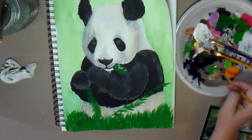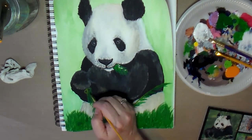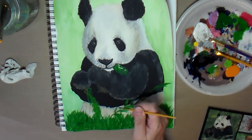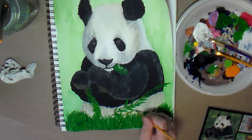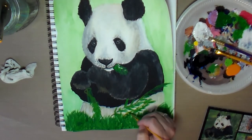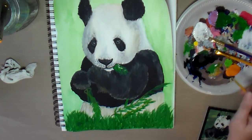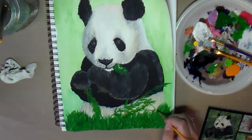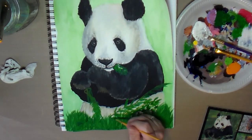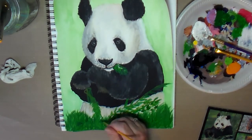This is pretty much the art journal page for today. If you like this video you can hit the like button, or if you want to see more of my art you can hit subscribe, or leave me a comment — I would love to hear from you. I really enjoy doing these little art journal pages and sharing them with everybody. I hope you guys enjoy watching. I'm just finishing up putting a few more branches and leaves, and I appreciate you stopping by and watching. Thank you guys for watching, bye bye!